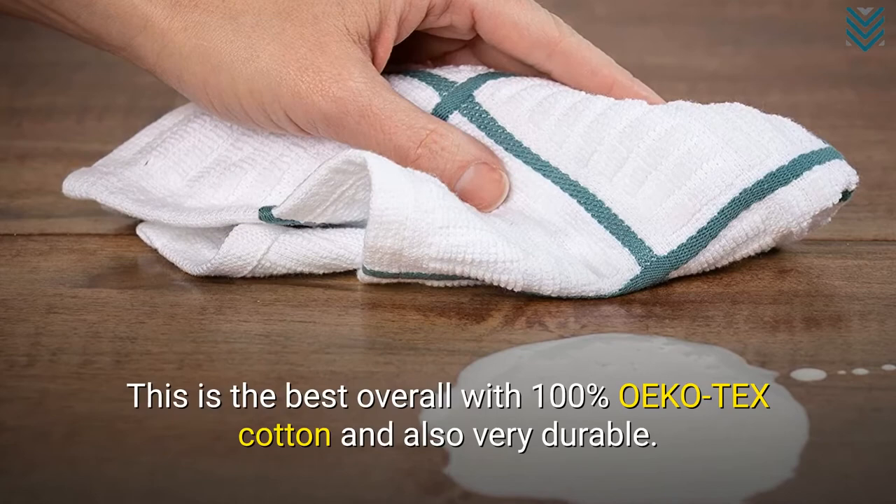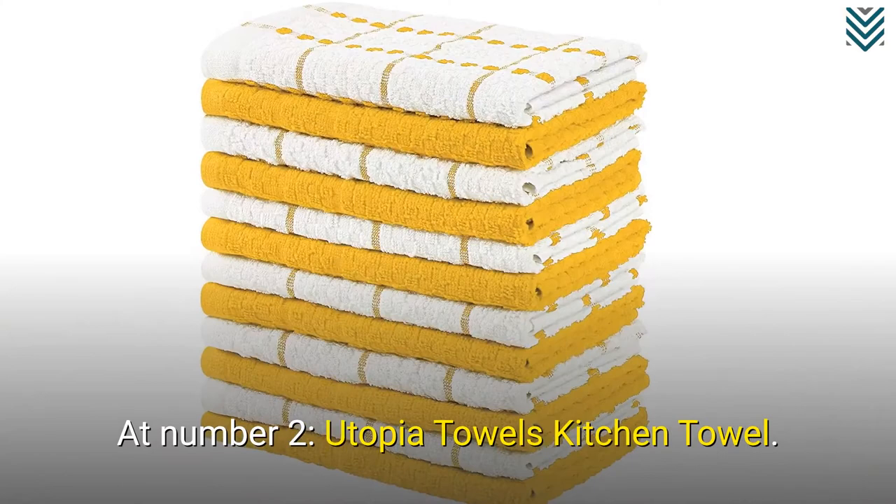At number 2, Utopia Towels Kitchen Towel. This is the most affordable bar mop towel, made from natural materials with great durability.